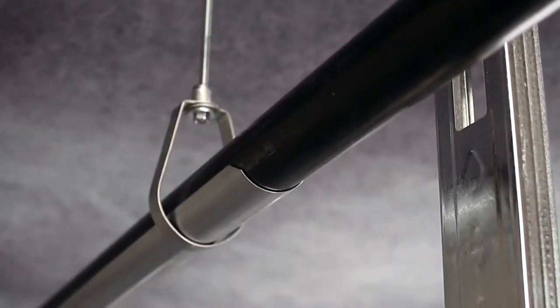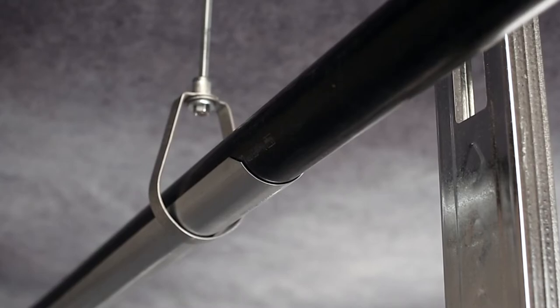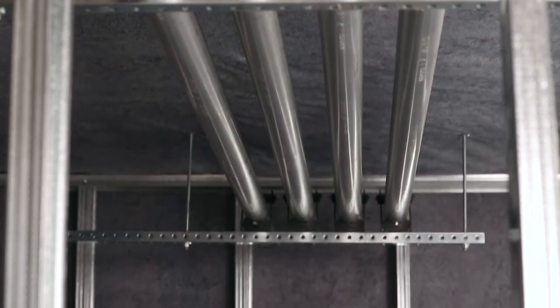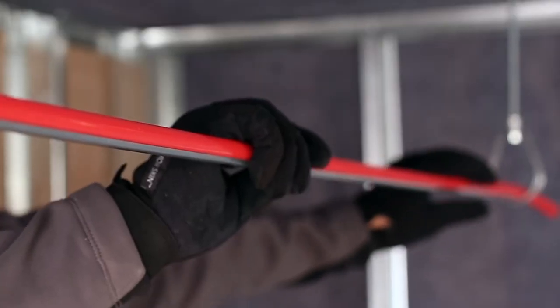PEX hangers. There are several methods for hanging pipe from ceiling surfaces that vary based on the construction type being used. Here are some examples of typical methods used with PEX tubing.